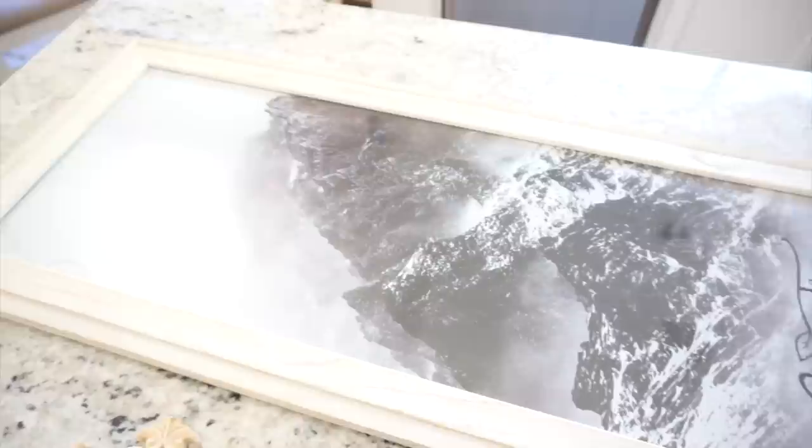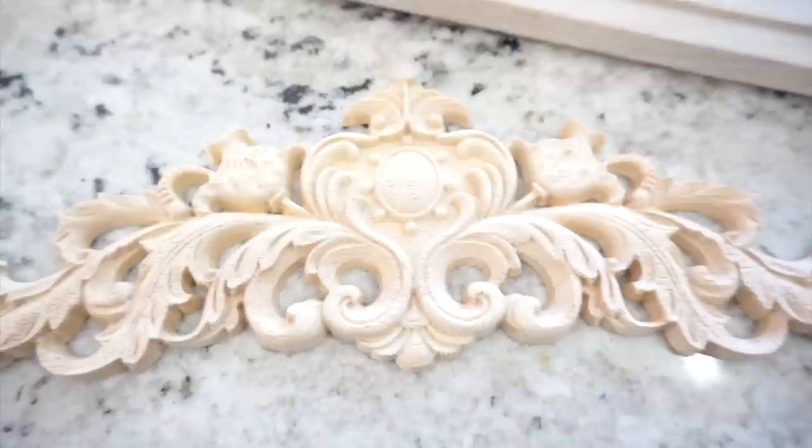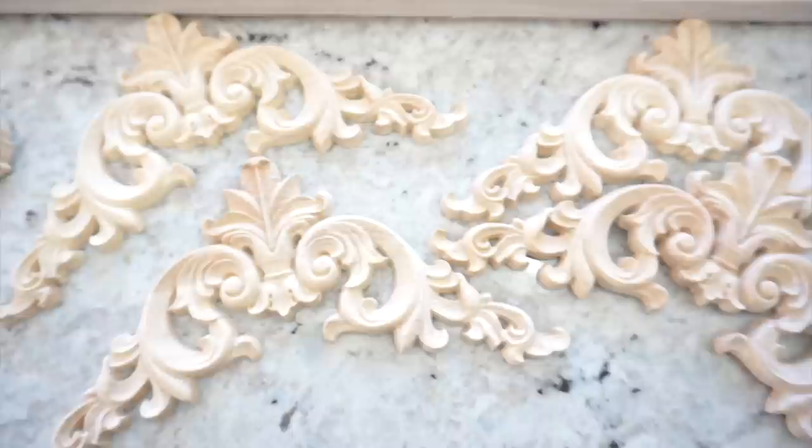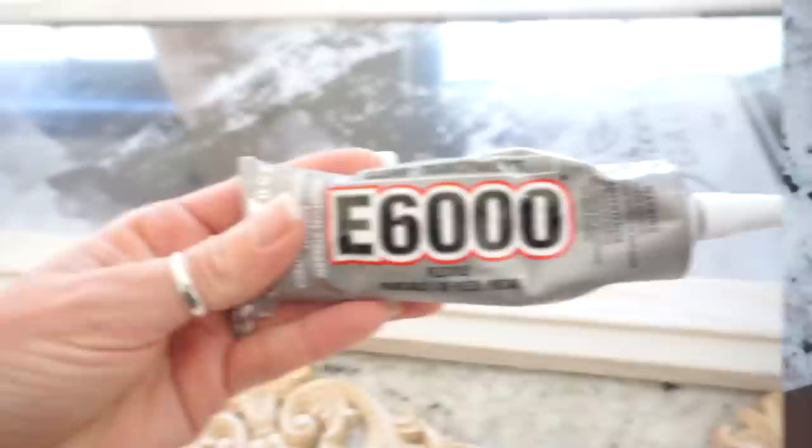I have been really wanting to add some darker pieces to my neutral white aesthetic here in my home, and I have been wanting to add a beautiful vintage-looking rose print above my bed. I just could not find the frame that I wanted, and if I did find one I liked it was so expensive. So I decided to pick up a plain wooden frame from Hobby Lobby — it was 50% off — and then online on Amazon I found these beautiful wood appliques. I'm going to take these four corners and place them in the corners using E6000 glue.